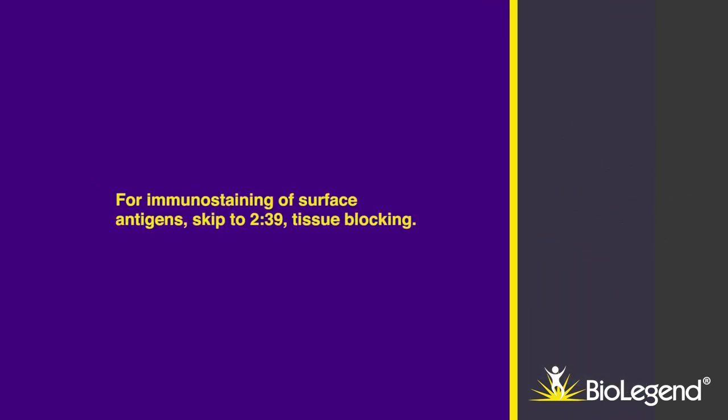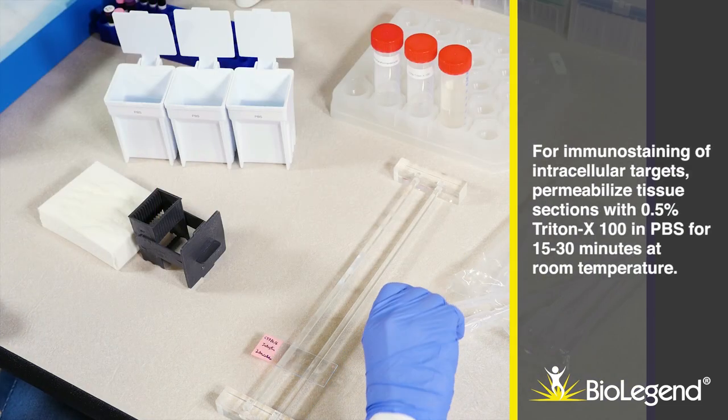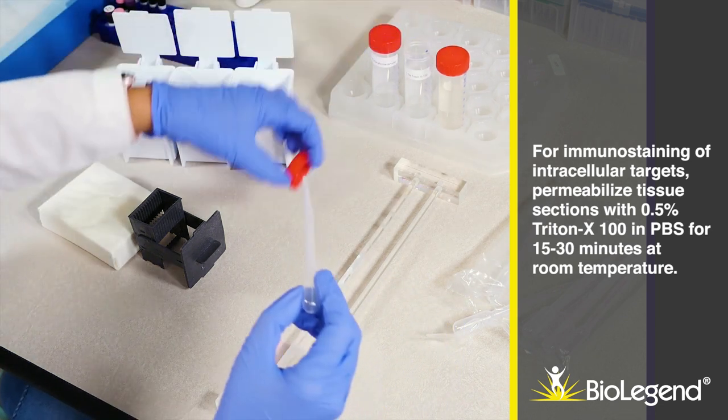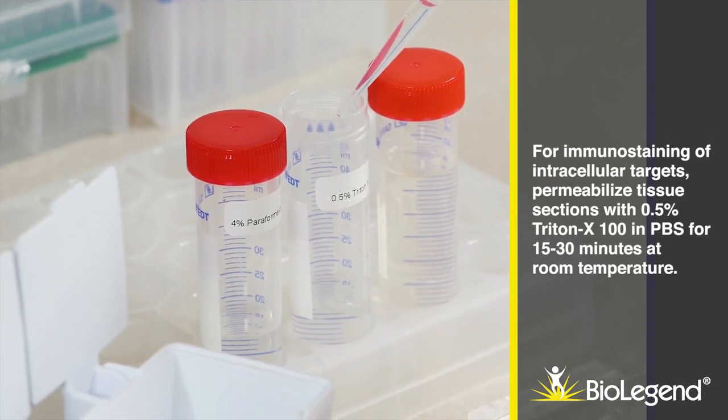For immunostaining of surface antigens, skip to tissue blocking. For immunostaining of intracellular targets, permeabilize tissue sections with 0.5% Triton X-100 in PBS for 15 to 30 minutes at room temperature.